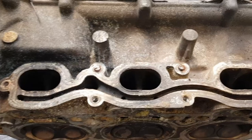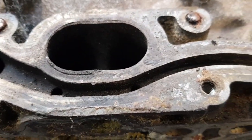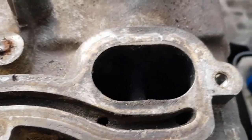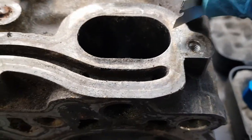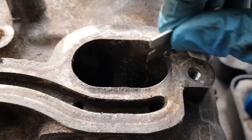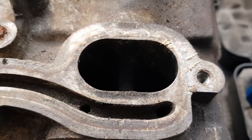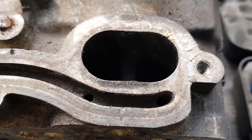Firstly, before I get started using the jig, I'm going to clean up these faces. As you can see there's a lot of debris on here from the manifold, so I'm going to be cleaning those up using a scraper. I'll just go around and clean all of this surface up to get a nice clean face for the jig to mount on.